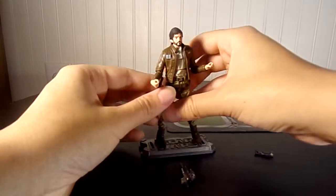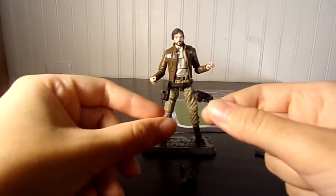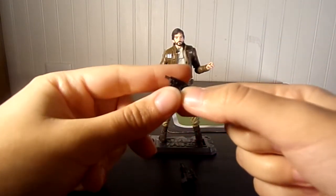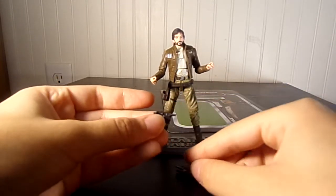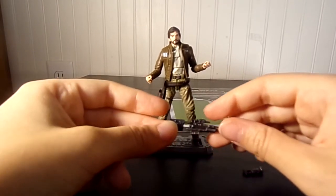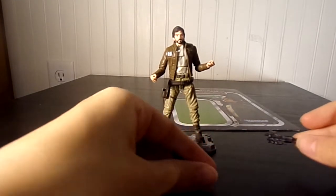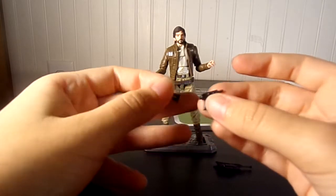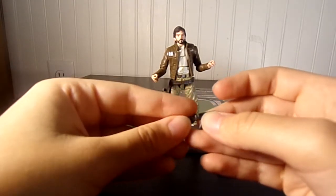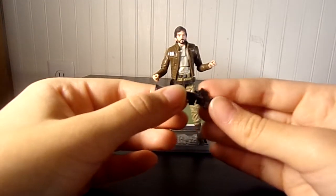Without further ado, let's build the gun now. This is cool — Jyn Erso came with a buildable gun too. When I was reviewing her, I actually forgot that you use the handgun and put them together and it makes a bigger gun. Don't forget that when you're making it, or else you'll be searching for a gun piece that doesn't exist.